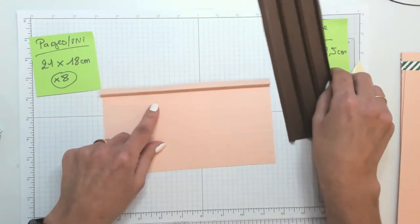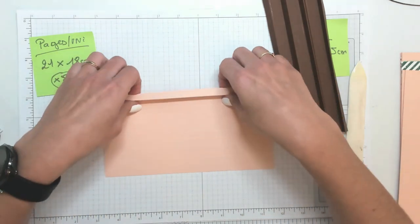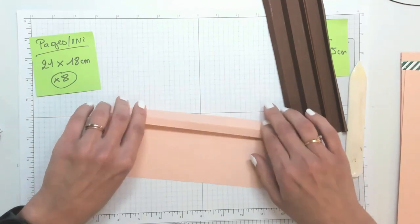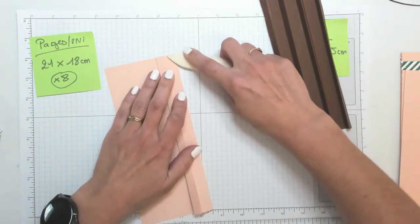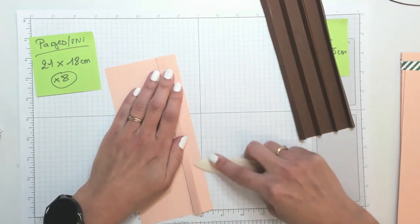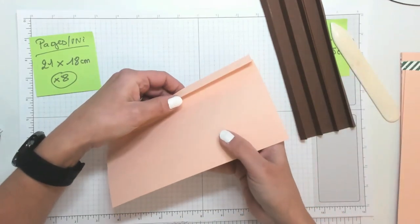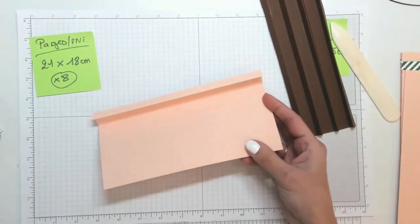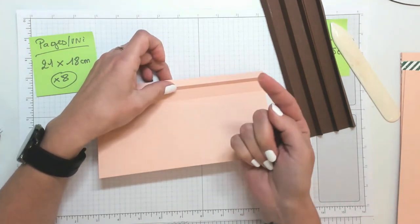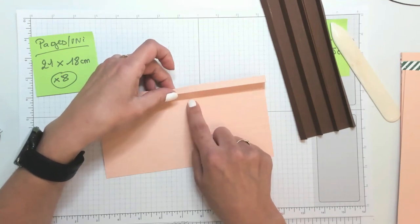Le troisième pli, donc la troisième ligne, est également en vallée, vers la table. Je répète : le premier pli est en montagne, il vient vers vous. Les deux plis suivants, le 2 et le 3, en vallée.